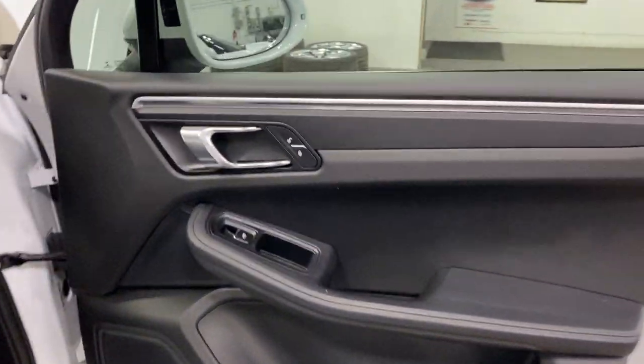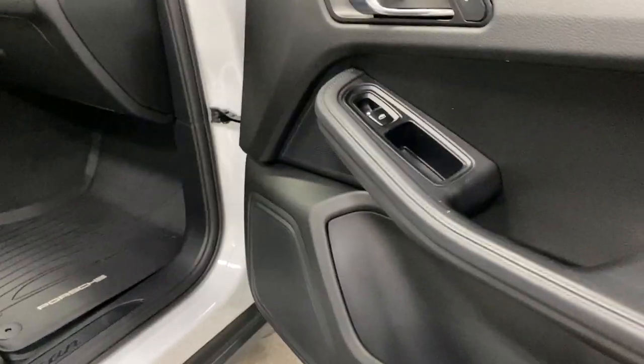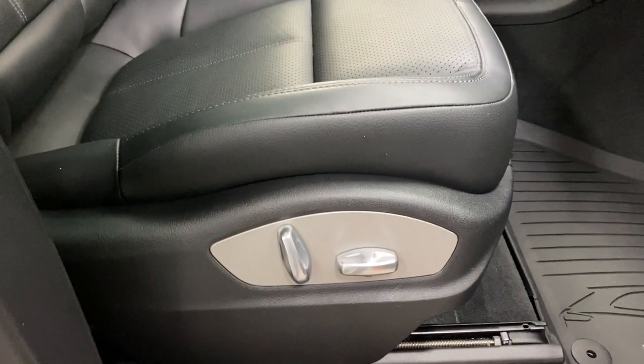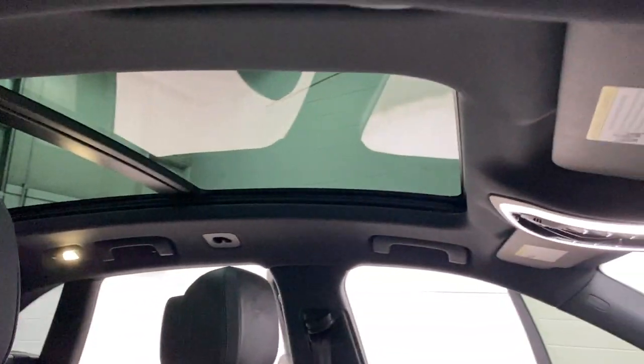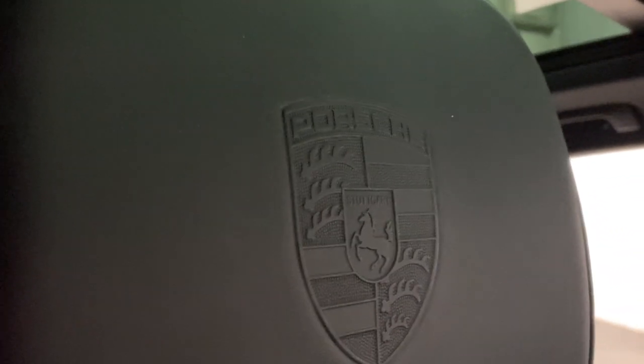At the front passenger side, we've got our power lock control, power windows, brushed aluminum finished door, and a nice pocket for storage — almost like a cup holder shape so you can put a water bottle in there. Here's the Macan kit plate in good shape, the Porsche mat, and your power seat with power fore/aft, up/down, and recline. Take note — we've got a panoramic roof, which is awesome. Look at the size of that huge panel roof.